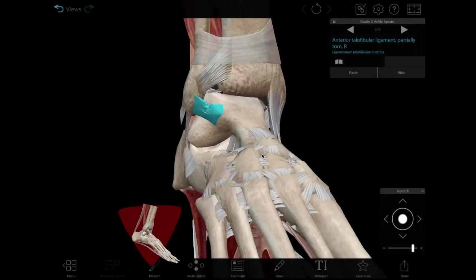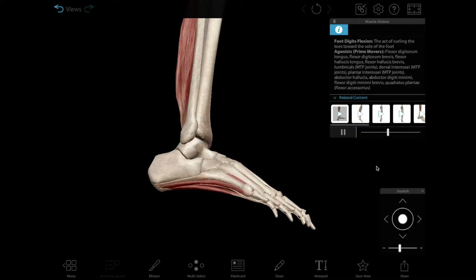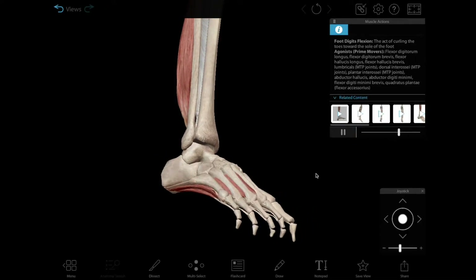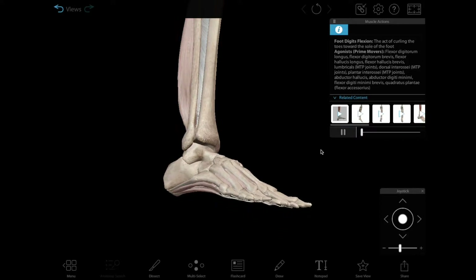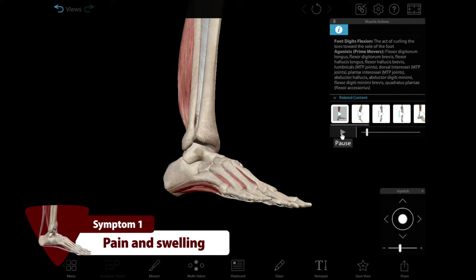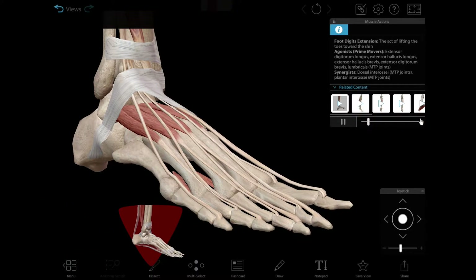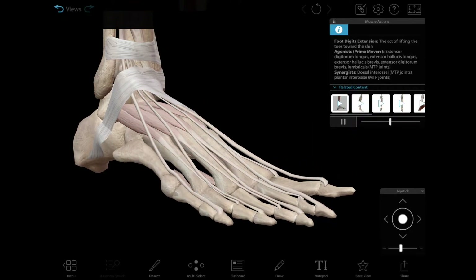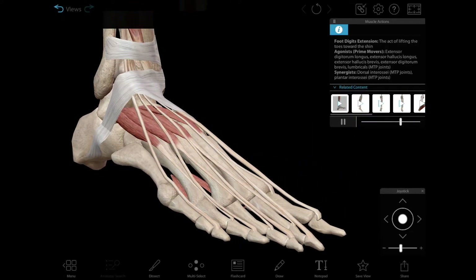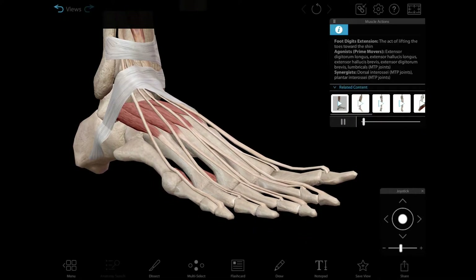How do you know if you have a sprained ankle? A diagnosis from a medical professional is the only way to know for certain, but there are three things to keep in mind if you think you've sprained your ankle. Number one: pain and swelling. Tearing a ligament in your ankle hurts and may cause significant swelling around the site of the injury. However, numbness and/or an inability to move your toes might be a sign that you've broken a bone in your ankle instead of spraining it.